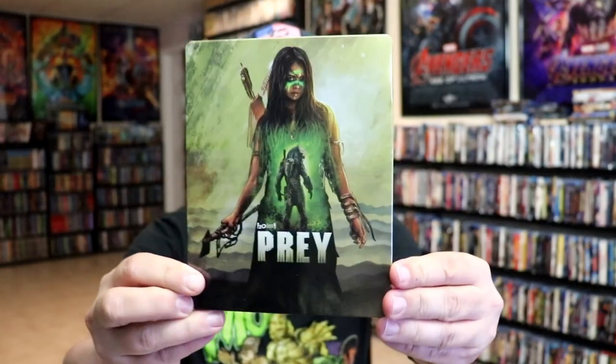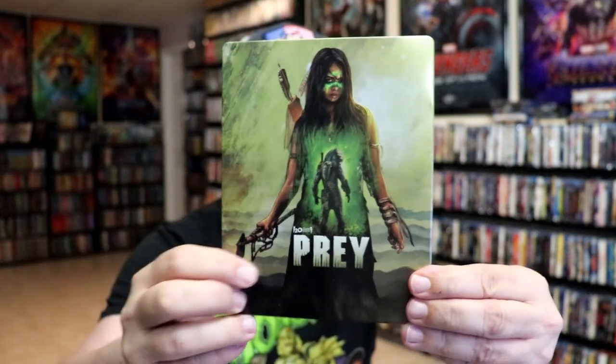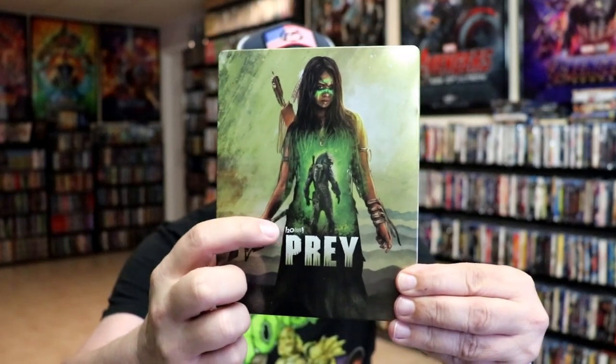I've got the wrapper off and the J-card removed. Here's the front of the Steelbook. It is a lightly glossed Steelbook. No embossing or debossing. Very strange 20th Century Fox logo there.